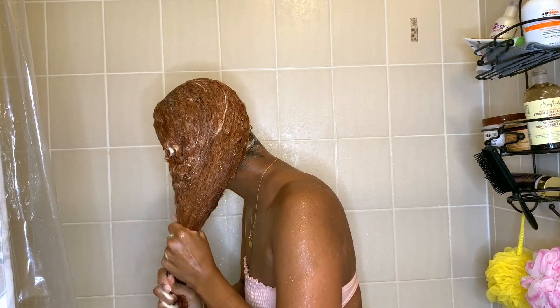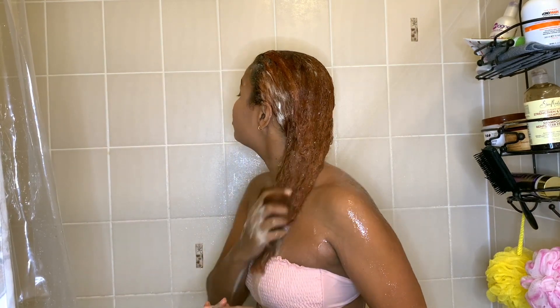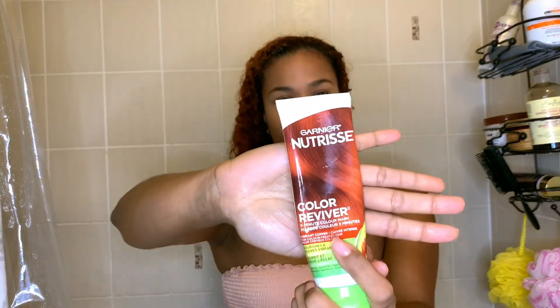For my ends, I kind of just squeeze the soap down the lengths of my hair while it's rinsing, and this just cleans them however they need to be cleaned.